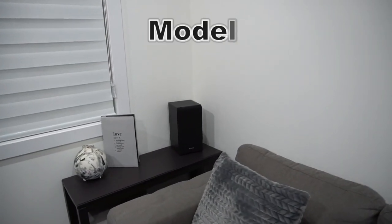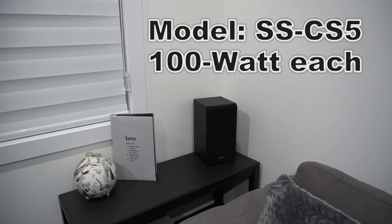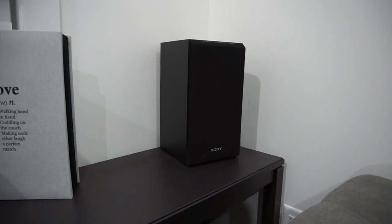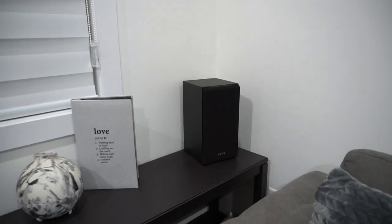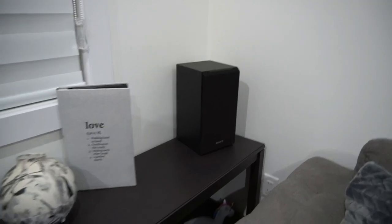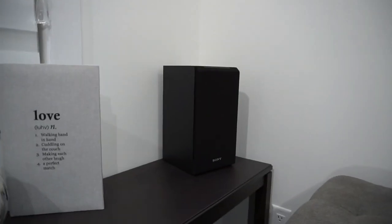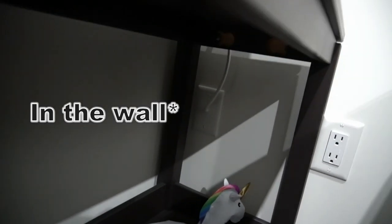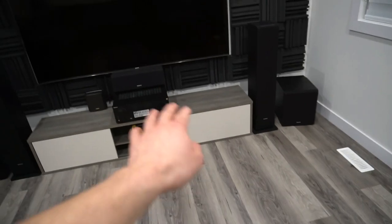In each corner here we have bookshelf speakers. Some of you guys asked me: are these speakers wired or wireless? These are wired speakers. You guys also asked how these are wired without wires running along the floor showing. Well, I actually built this house, so I was able to hide the wires behind the wall. It runs along through the floor joists and back to the main unit.